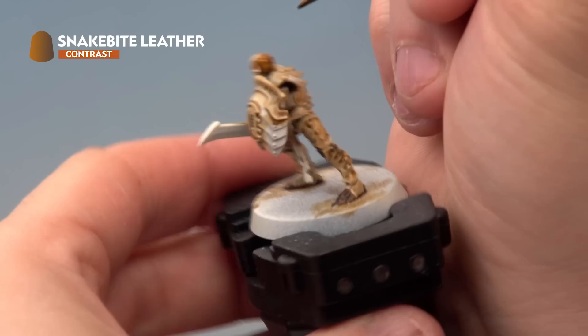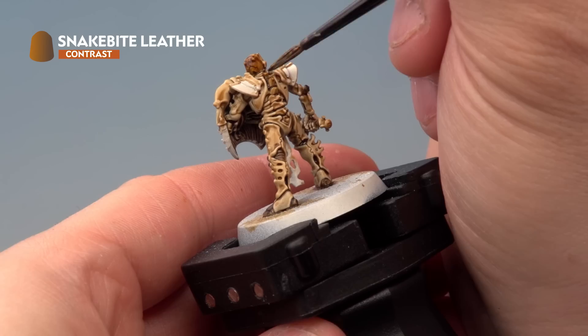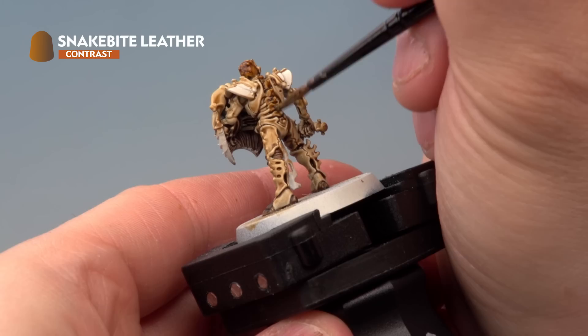Next up we're using Snakebite Leather to pick out various parts of the bone, just to break up the bone on the miniature. Here on the back of the skull for example, we're also going to paint it down the spine. This is entirely to your taste — you can do as much or as little as you want around the model — but the idea here is we're trying to make it look like it's been built from different parts of different skeletons.